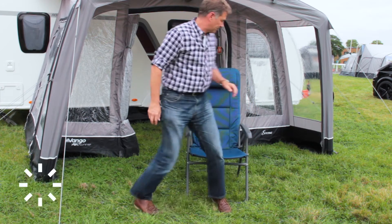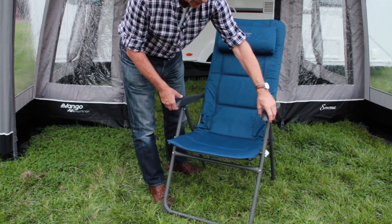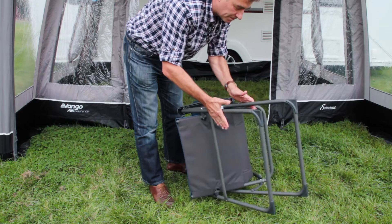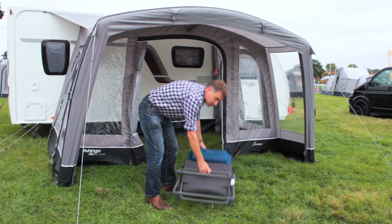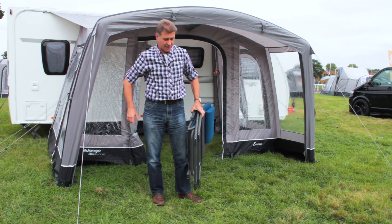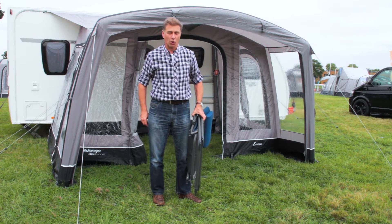In terms of practicality, lift up the arms and you have a product that will fold flat — giving you a flat chair for storage in the boot of the car, in the caravan, or indeed into the top box.